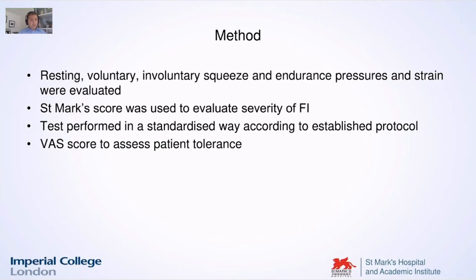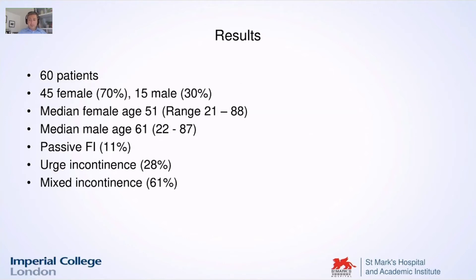The usual procedure, same practice, the same methodology — patient in the same position, introduce the catheter, do the test. These were all patients who were referred to St. Mark's Hospital, and they were all patients with severe incontinence. We had 60 of them.